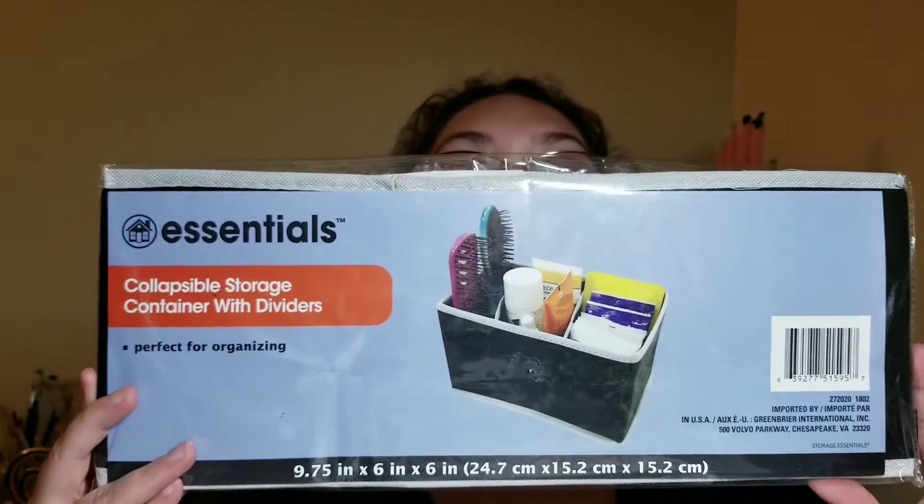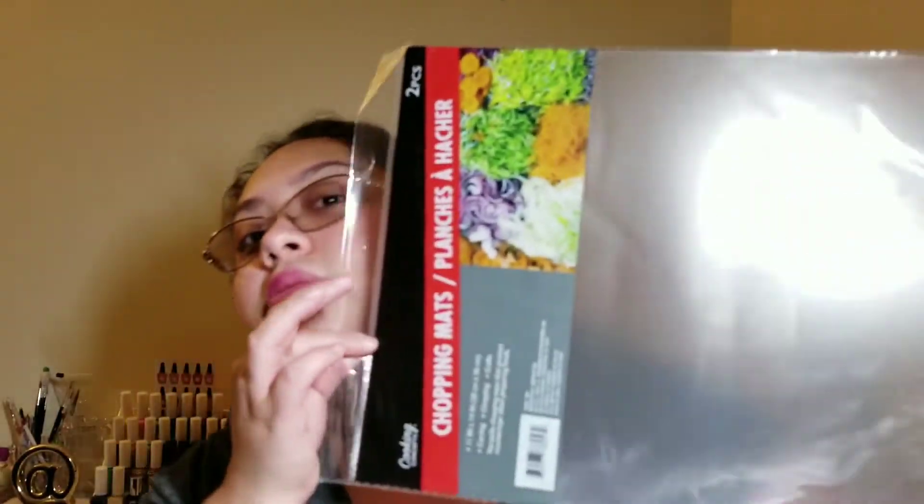I grabbed two long organizers for organization purposes, and I also got this Essentials collapsible storage container, which comes with dividers — gray and black — for storage, probably in my closet for nail goodies. This is the Cooking Concepts chopping mat — it comes with two in the pack, though I already used and had to throw out one from my old place. These are awesome to lay flat when doing nail art so I don't get nail stuff all over my desk, especially when dealing with white products.